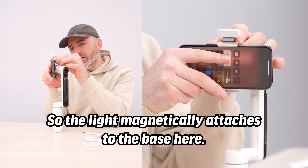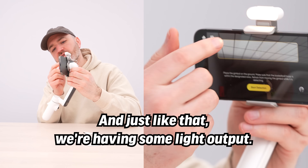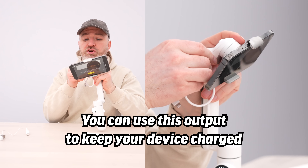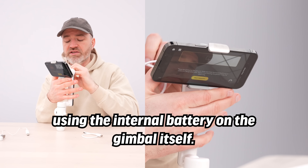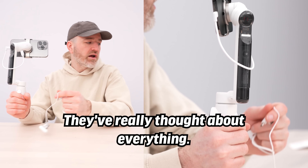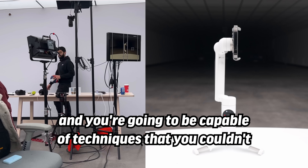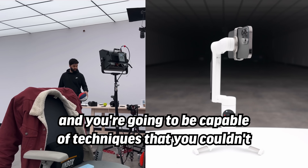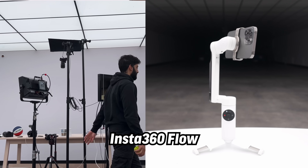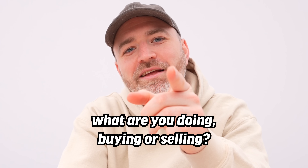The light magnetically attaches to the base and plugs in right here — just like that, you have light output. You can also use this output to keep your device charged using the internal battery on the gimbal itself. It functions exactly the same, and the cable doesn't come into the frame. They've really thought about everything. This can step anyone's game up — anyone who creates smartphone video — and you'll be capable of techniques you couldn't possibly replicate with just your phone. Insta360 Flow, starting at $159. What are you doing — buying or selling?